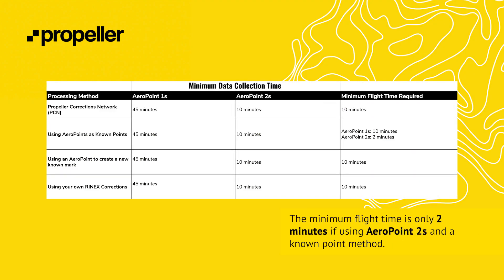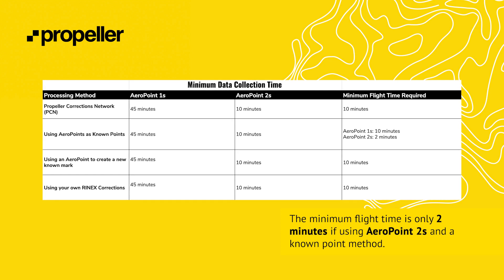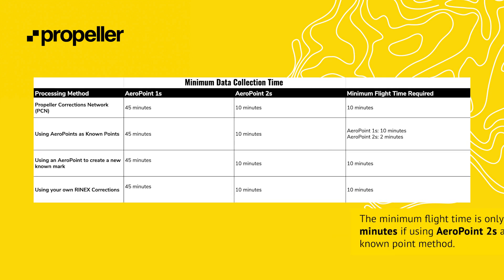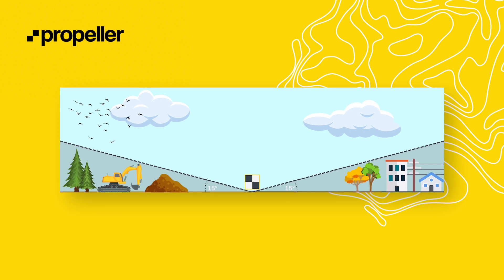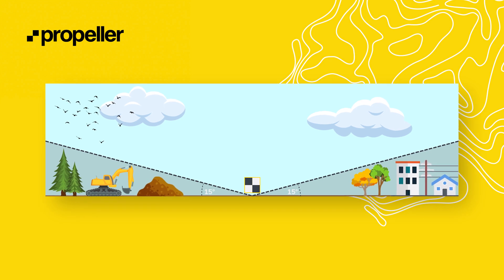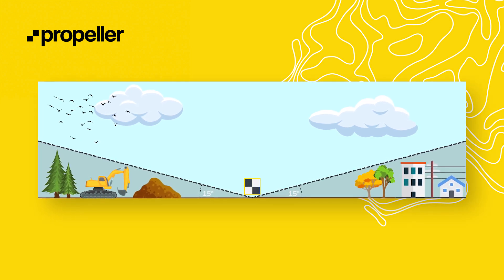Many poor quality surveys are caused by improper aeropoint collection methods. To mitigate the risk, follow these recommendations. Make sure the aeropoints are on and collecting data for the minimum collection time. Aeropoint 1s must capture data for at least 45 minutes, whereas Aeropoint 2s must capture data for at least 10 minutes. If you have a mixed fleet of Aeropoint 1s and 2s, they must capture data for at least 45 minutes. Confirm that there are no obstacles between the aeropoint and the sky in all directions. Use our 15-degree angle rule to help guide your decision when on site. Imagine a 15-degree angle in all directions from the center of an aeropoint — there should not be any obstructions like trees, buildings, power lines, or other obstacles impacting the aeropoint's view of the sky.